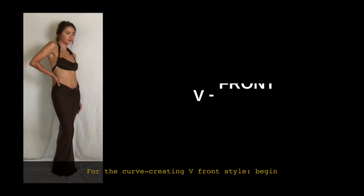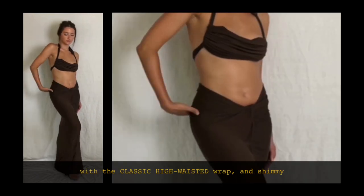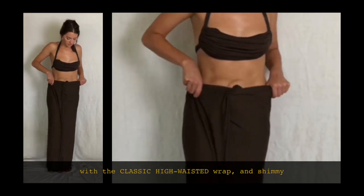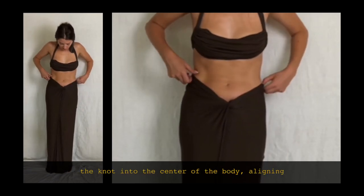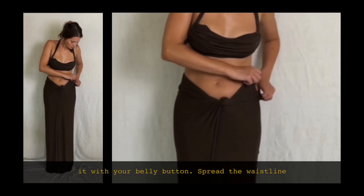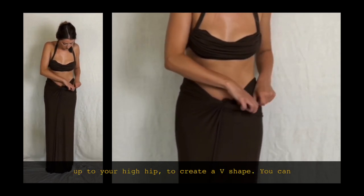For the curve-creating V-front style, begin with the classic high waisted wrap and shimmy the knot into the center of the body, aligning it with your belly button. Spread the waistline up to your high hip to create a V shape.